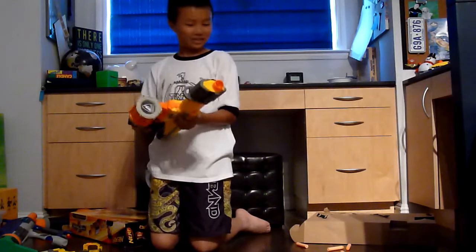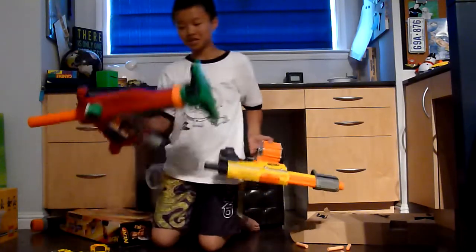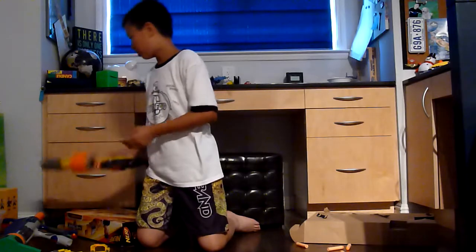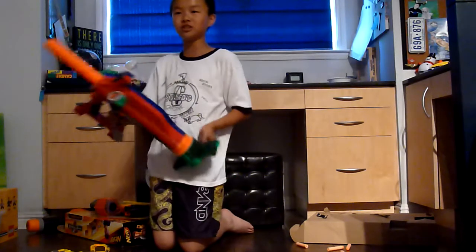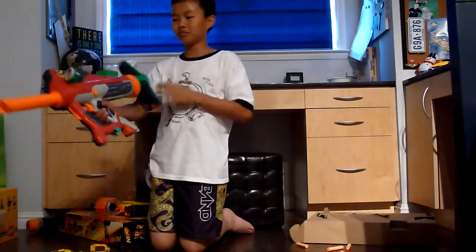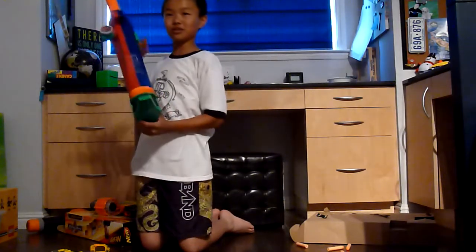Alright, anyways, that's the review of the Alpha Trooper and the Titan. I'm sorry for making this video like 3 weeks after the auction. And I feel lucky to have a friend who owns one of Germs' guns. So, thanks for watching.